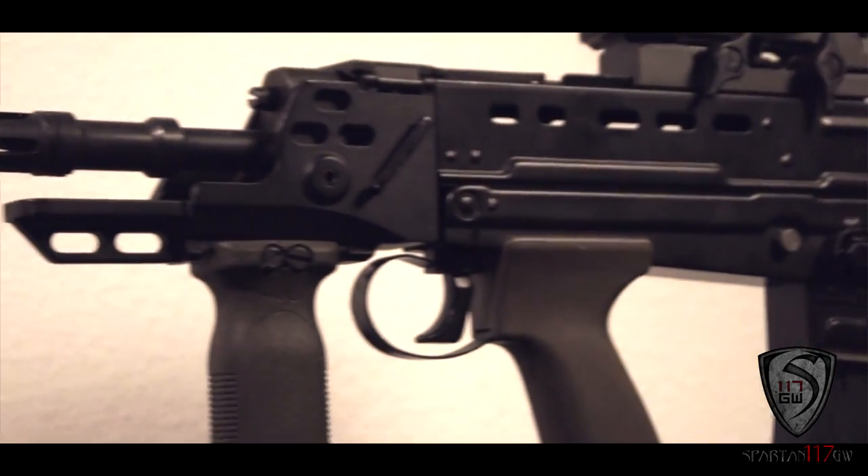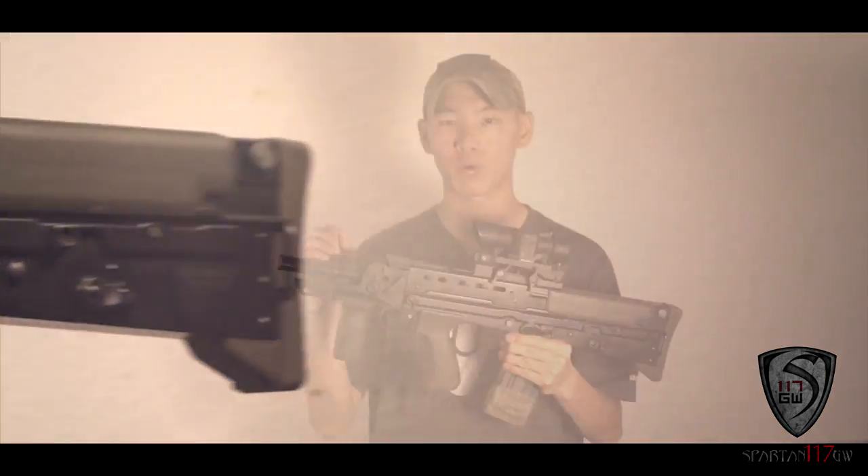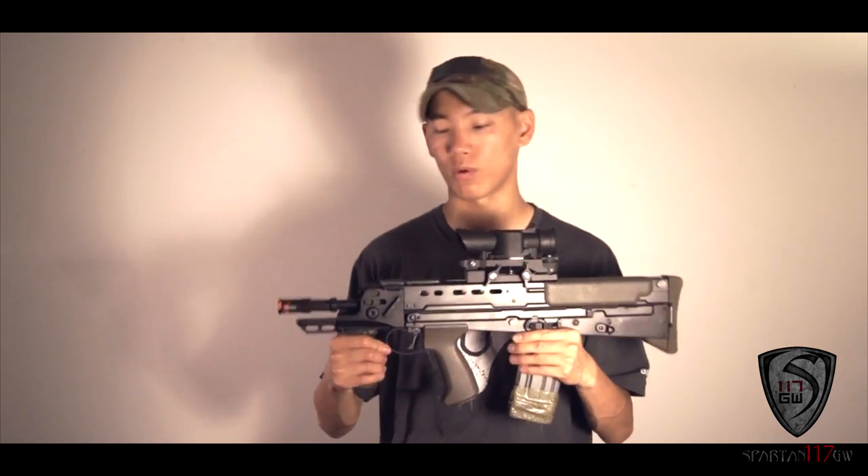If you actually look at the actual stats, the inner barrel is 305 millimeters. That's 5 millimeters more — marginal of course — than the standard inner barrel that comes with most 10-inch M4s.